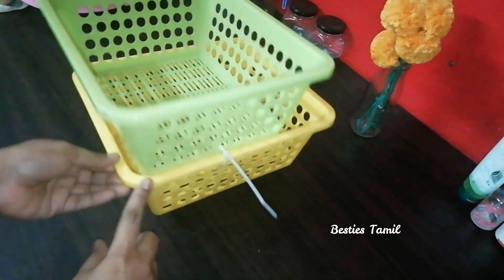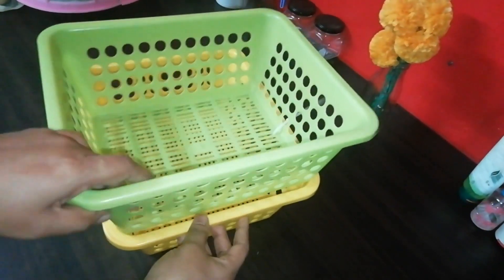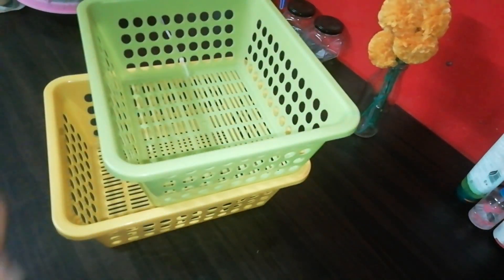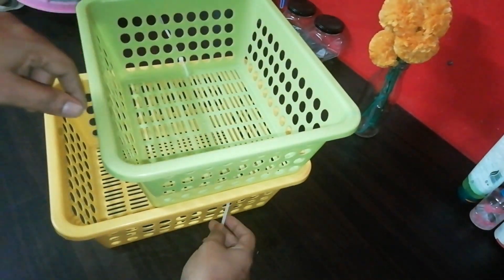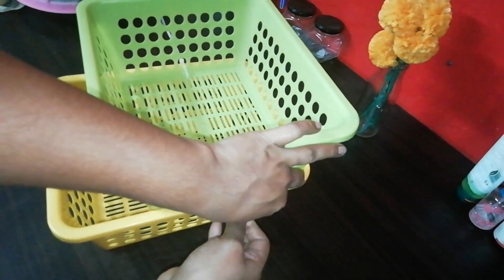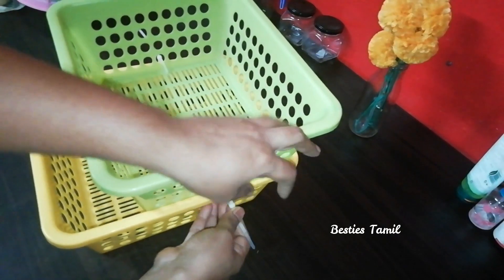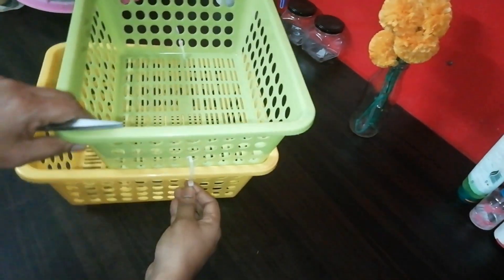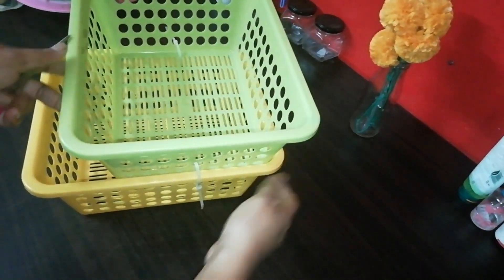You can use the tag to connect each other. Now we have a tag, so let's start the tag process. We start the tab on this side and start attaching the basket. This basket will be stronger.